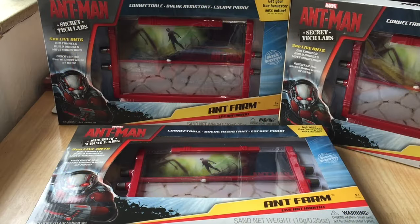Hey guys, it's Rob J here, and in this video we're going to be unboxing and assembling the Uncle Milton Licensed Marvel Ant-Man Ant Farm.